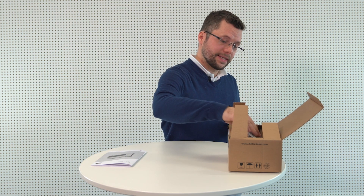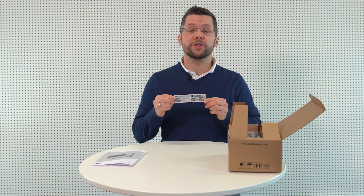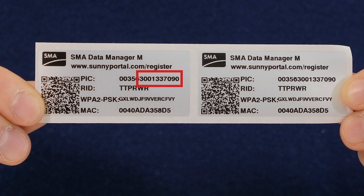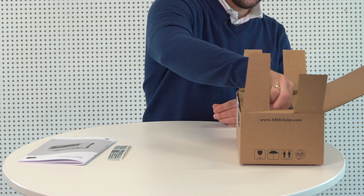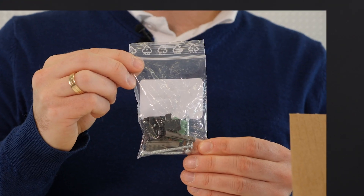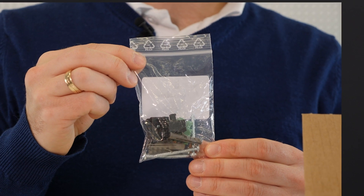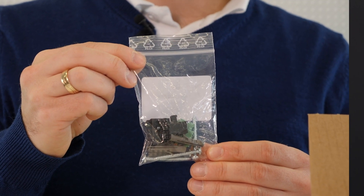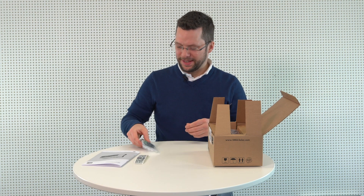Now let's take out the labels. Put these to one side — we'll need these again later. The device's serial number can also be found here. In addition to the actual device, the packaging also contains a bag of accessories: two 6-in-1 two-pole plugs, and screws and screw anchors for the wall mounting. And finally, the Data Manager M itself.